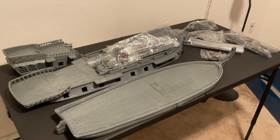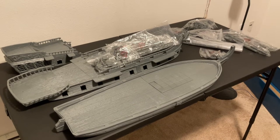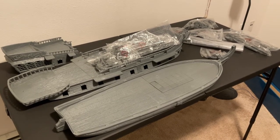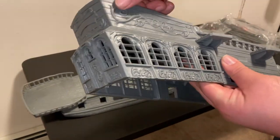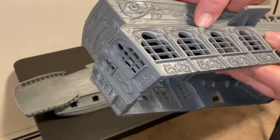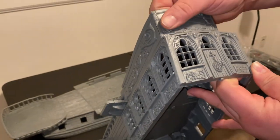I know the rigging will get in the way of actually playing, but I haven't played as much as I would like over the last couple of years, so I think this is mostly going to be a display piece for me anyway. I really like the filigree details they put into these, especially the ship name spot back here.